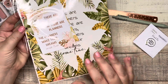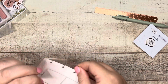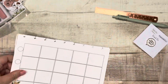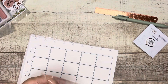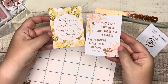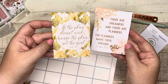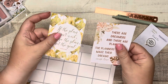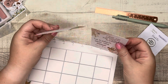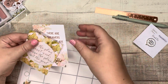So we have two journaling cards. The first reads: 'There are dreamers and there are planners — the planners make their dreams come true.' The other says: 'If the plan doesn't work, change the plan, not the goal.' These are a nice card stock. I could see these going really nicely in a planner. I'm not really using journaling cards these days, but I could see myself just kind of gluing them in.